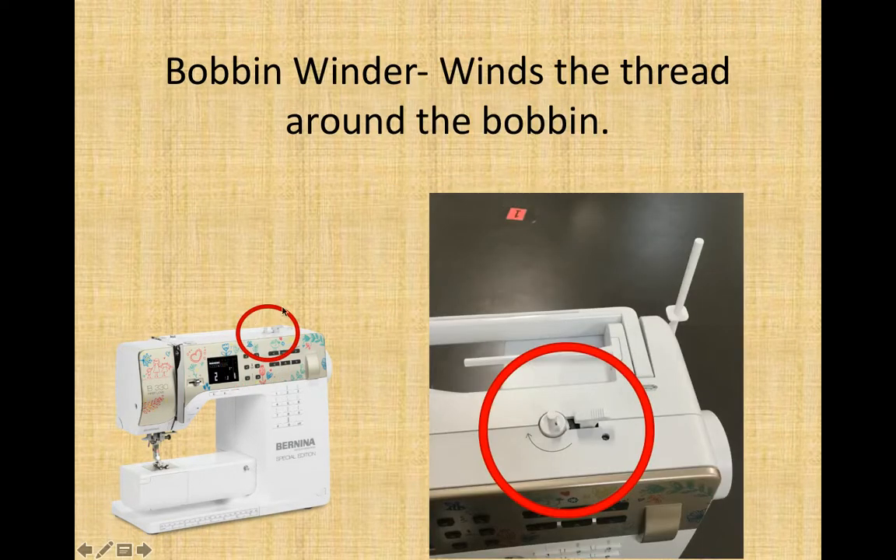Coming over to the right on the top of the machine, we have this angled peg and this straight-up peg — this is your bobbin winder. You put your empty bobbin on top here to wind thread around it. Please note this should only be used when we are actually winding a bobbin. A lot of students find it fun to click that lever over without anything there, which wears down the parts of the machine.